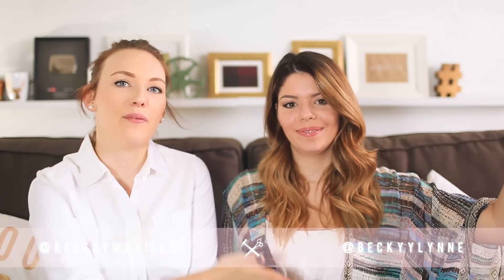Hi guys, my name is Kelsey and my name is Becky and we're the Sorry Girls. Today we have one of the most amazing DIYs we've ever done — literally the biggest by sheer size. We made a faux brick wall for Kelsey's bedroom makeover. We knew we wanted to do an accent wall, but the problem is this is a rental.